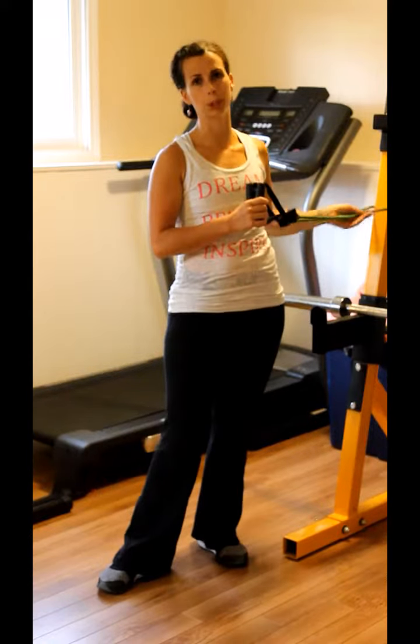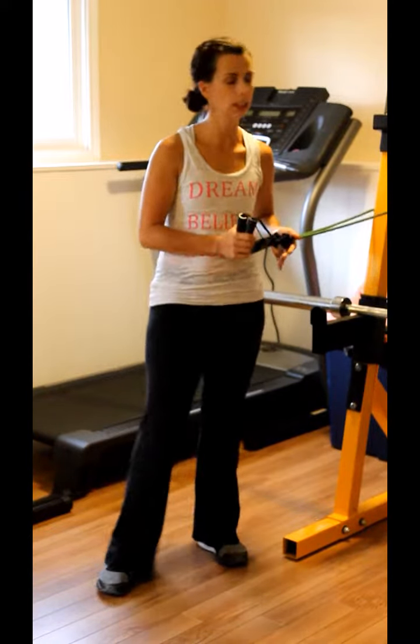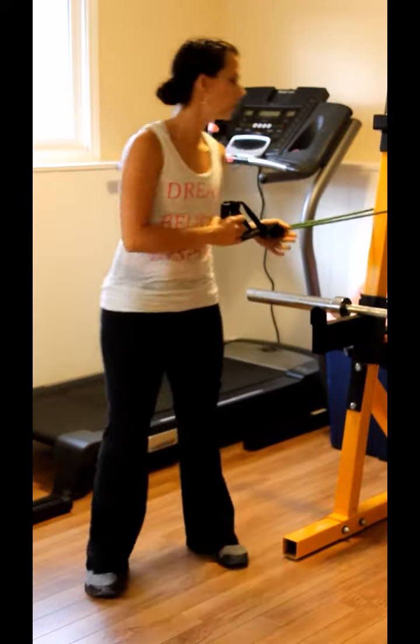Hey guys, Kayla here. I'm going to show you some oblique rotations with exercise band or tubing. You can also do this with a pulley machine if you have access to one.